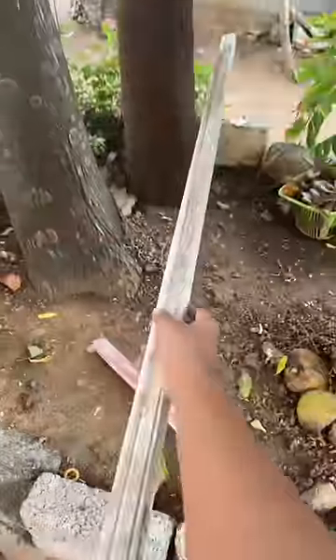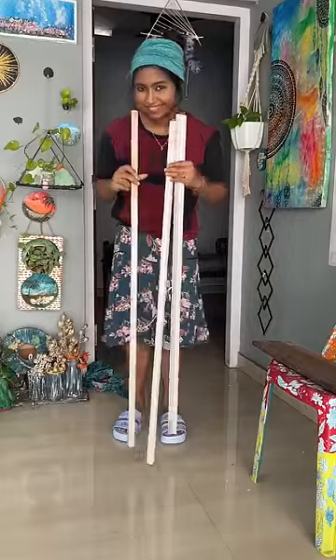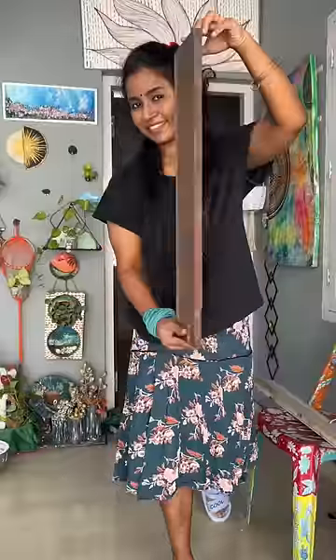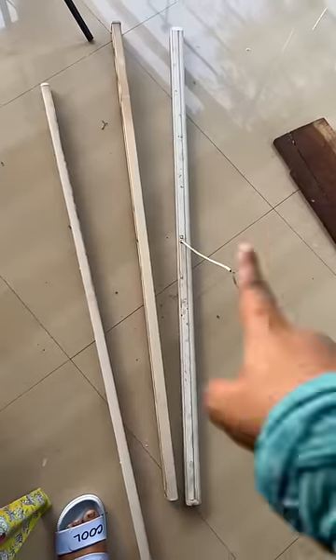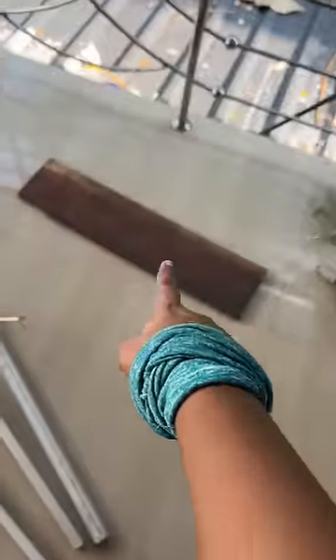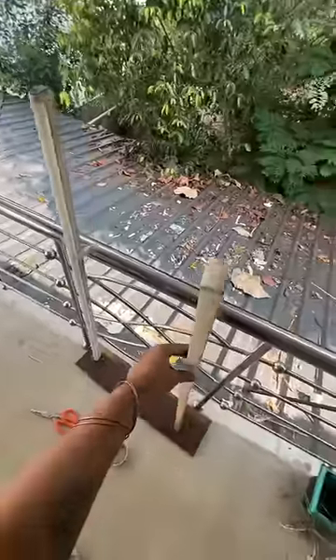We are going to collect two tubes. We are going to collect a base in the MC.